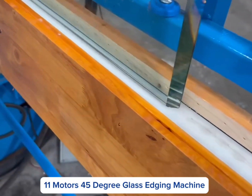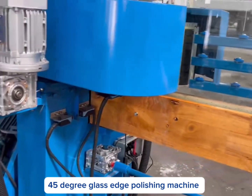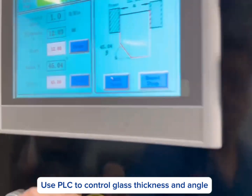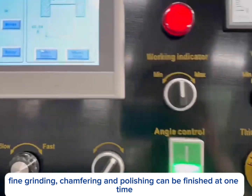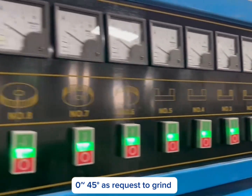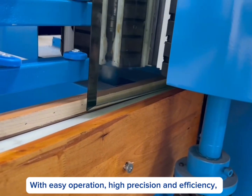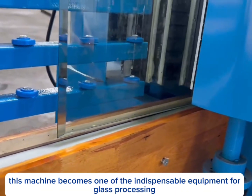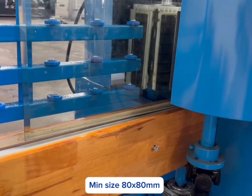11 Motors 45 Degree Glass Edging Machine — a 45 Degree Glass Edge Polishing Machine. Uses PLC to control glass thickness and angle. The coarse grinding, fine grinding, chamfering and polishing can be finished at one time. Can grind 0-45 degrees as requested — straight edge with angle 45. With easy operation, high precision and efficiency, this machine becomes one of the indispensable equipment for glass processing.